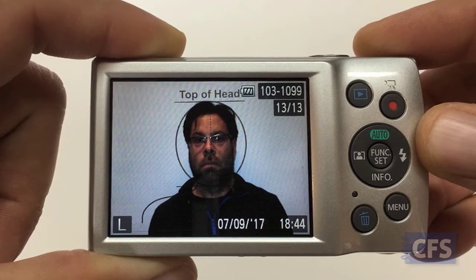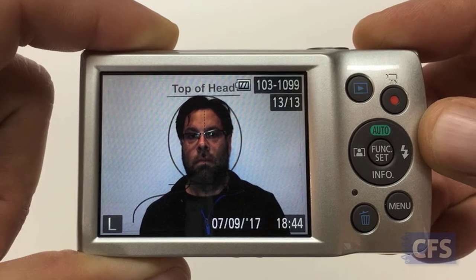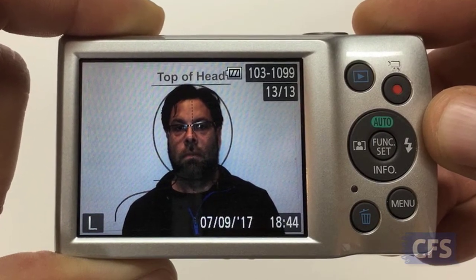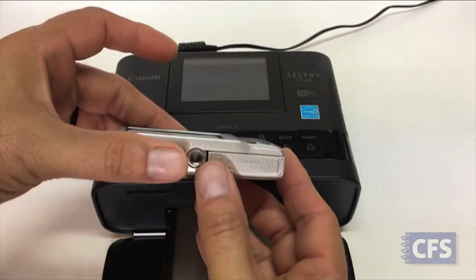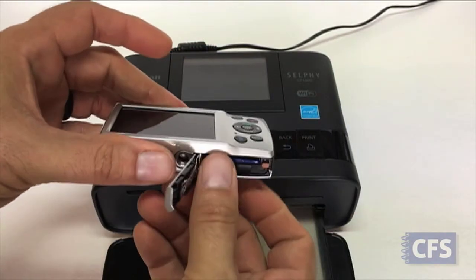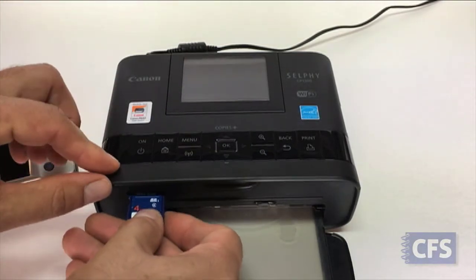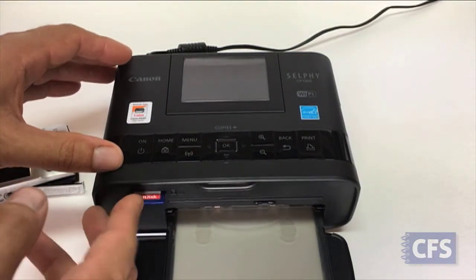Take your photos using the on-screen shooting guide decal to properly compose each picture. Remove the SD memory card from the camera, and then load it into the small slot on the front of the printer. Push it in until you feel it click into place.